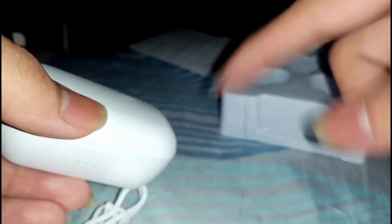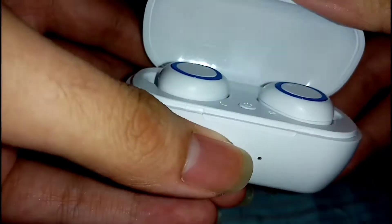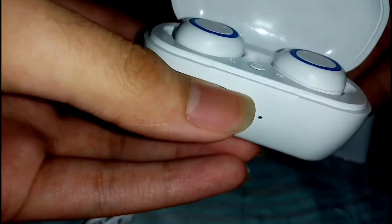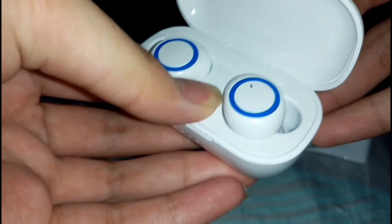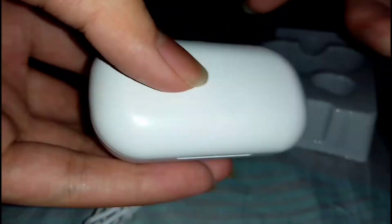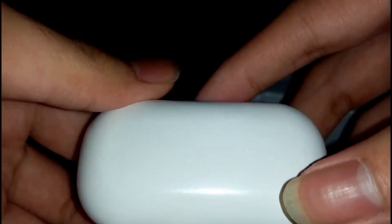Basically it's just like $10 or $5 cheaper than the one I had that broke recently — the one with the magnetic case. So that's pretty sad. It seems like it doesn't have any charge, so I guess I'm going to charge it up and check it out. I hope it's not broken again.